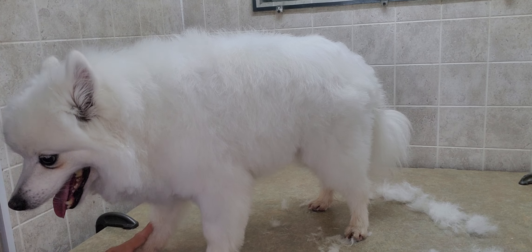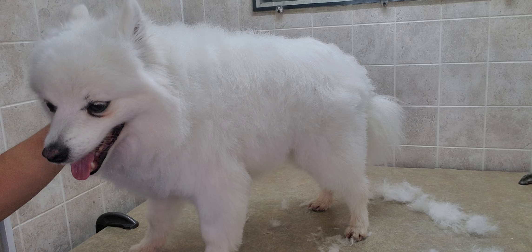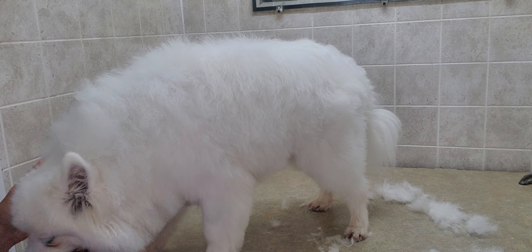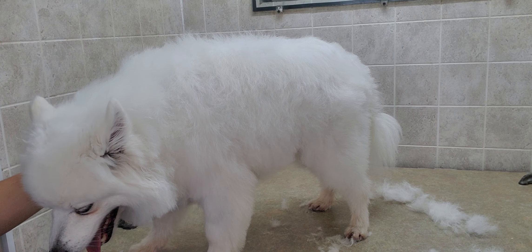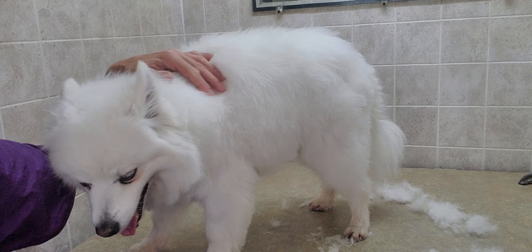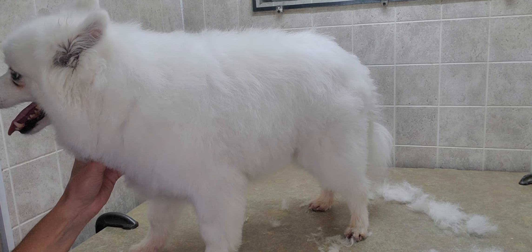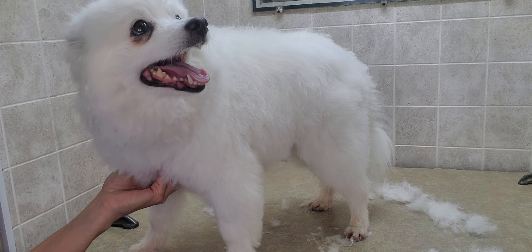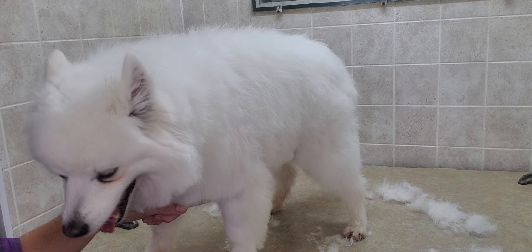Hope that helps with doing a scissor cut yourself. Again, it's just trial and error — getting to know it better, knowing what you're doing, and making sure the scissors are flowing with the hair. Please subscribe to my channel if you'd like to see other videos showing different grooming methods, different lengths, and different dogs. Thanks for watching and have a great day!